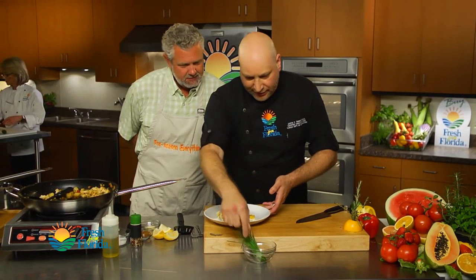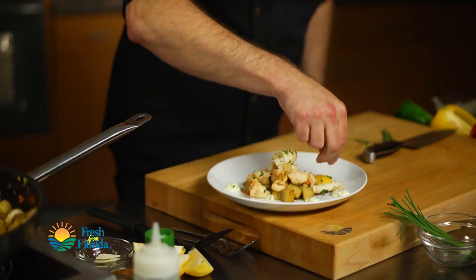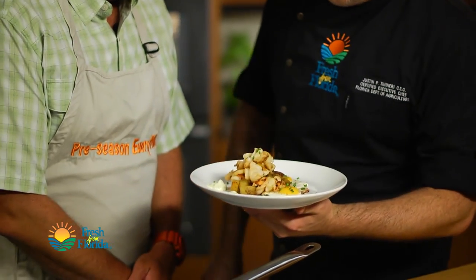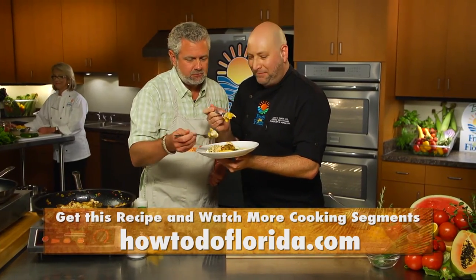And then we're just going to cut a few of these chives and add them on. Our Florida potato and spiny lobster hash — we've got sweet peppers in there, a couple fried eggs that are runny, and some herb mayo that we made. This looks good, Chef. Let's do it — you ready to taste? For this recipe and many, many more, go to HowToDoFlorida.com.